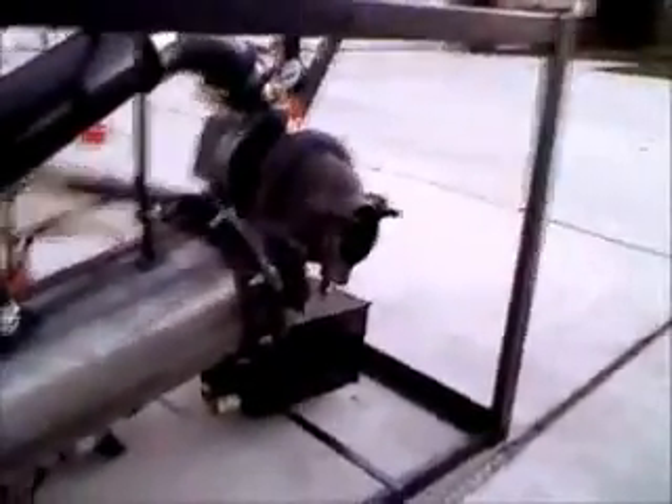It burns and goes through the exhaust turbine here, which is connected directly to that compressor wheel, and out the back.